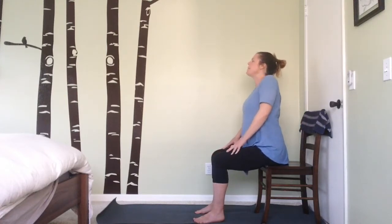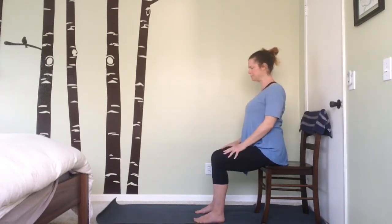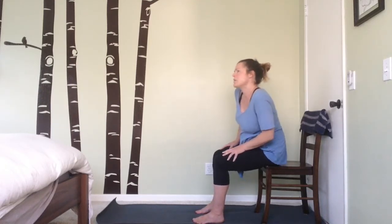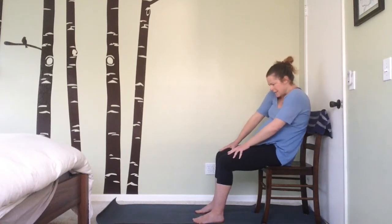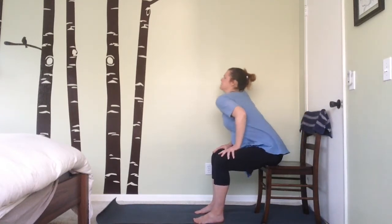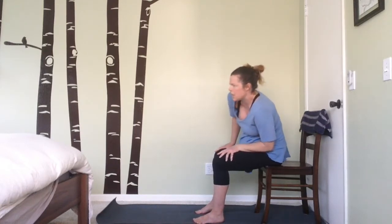On your next inhale, rise back up to a neutral spine, roll the shoulder blades forward, up, back, and down. Take a nice broad chest-opening position. Next, we'll be doing some barrel rolls with the chest — imagining that we're scraping the inside of a barrel with our chest and our backs, feeling a nice opening in the hips and the lower back.